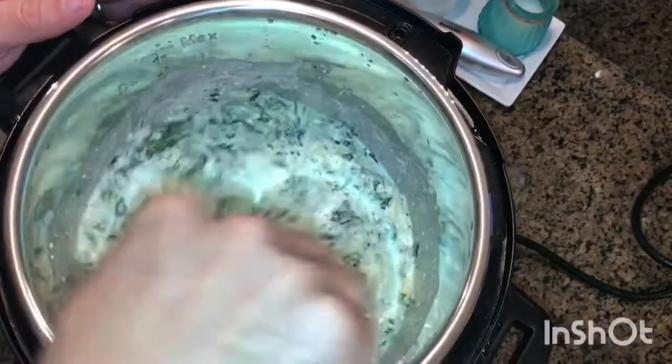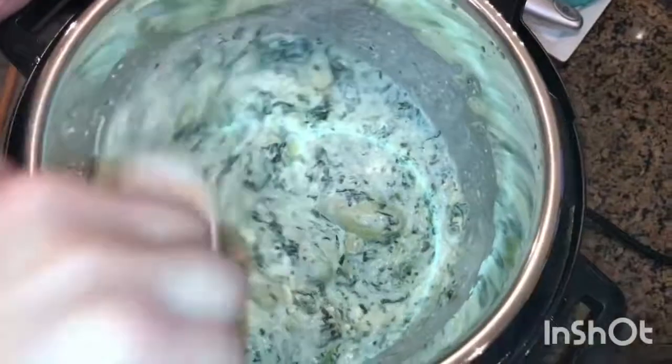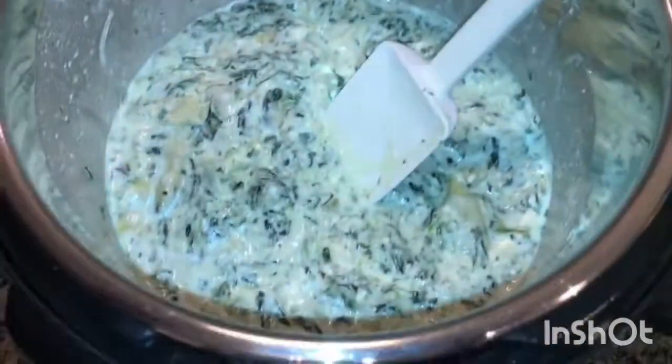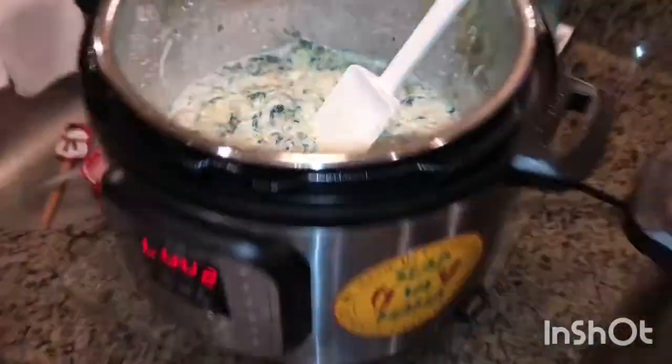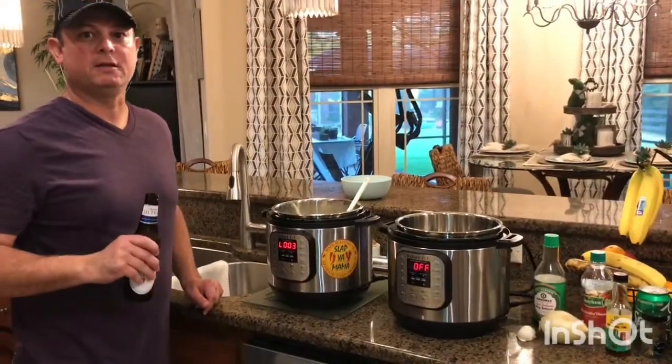Oh yeah. Now you can add more cheese if you want it thicker. But there you go, folks — some really easy, really good spinach and artichoke dip. We're going to break out the chips and get eating. See y'all next time.